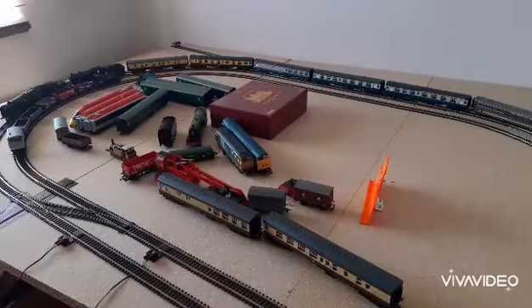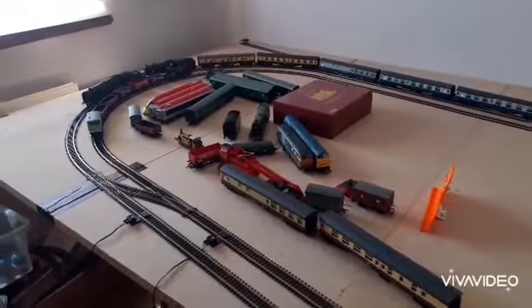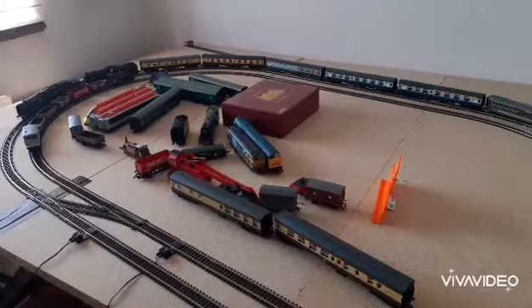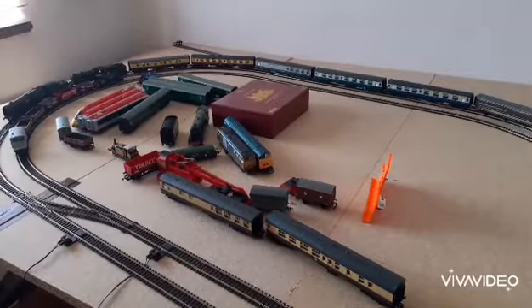As many of you noticed, I've done something to the layout — I've put it on a baseboard now, which is something that I really wanted to do, and finally I did it.